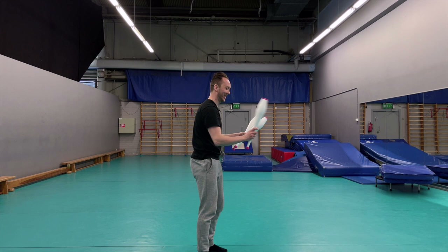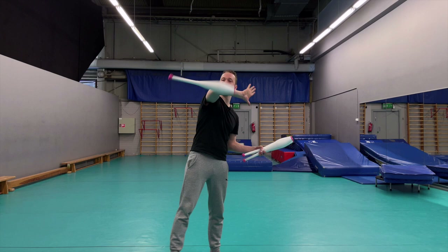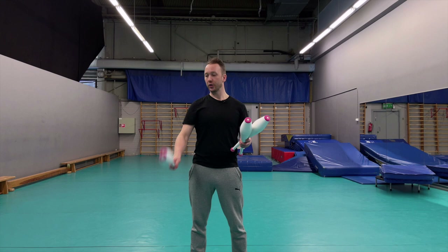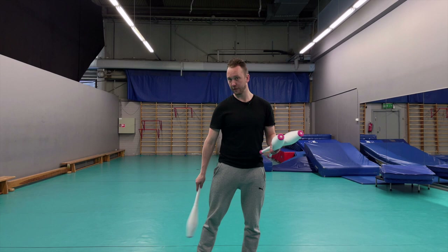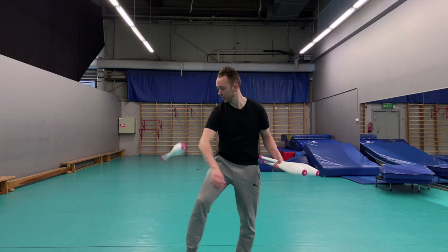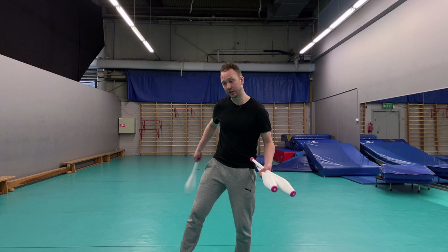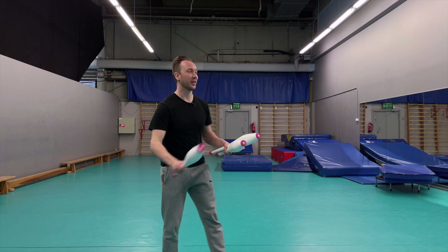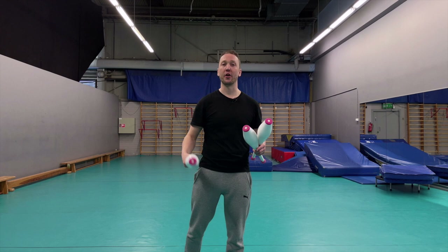Now it's another penguin throw like we did at the beginning. You can do it normal, under the leg, or behind the back. For normal, go straight or tilt your body slightly so you don't hit your feet. For under the leg, make sure you throw diagonally - not straight - so when the club comes it lands outside your body. If you go straight it hits you; diagonally it clears. Same thing with behind the back: go diagonally inward.